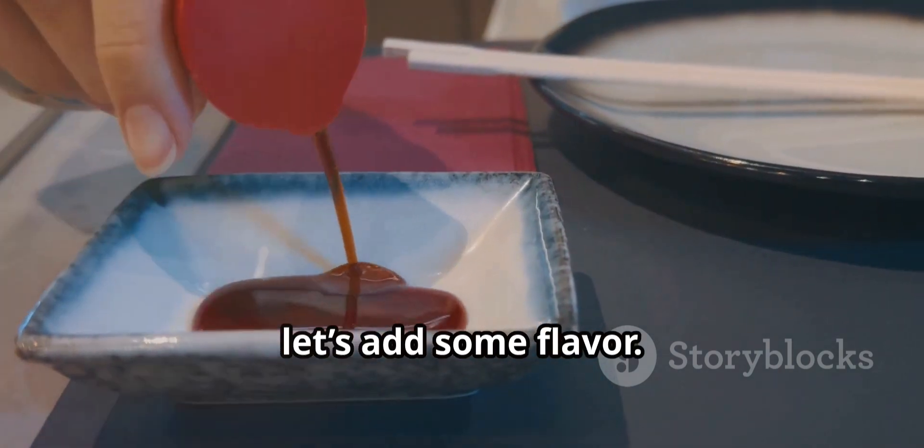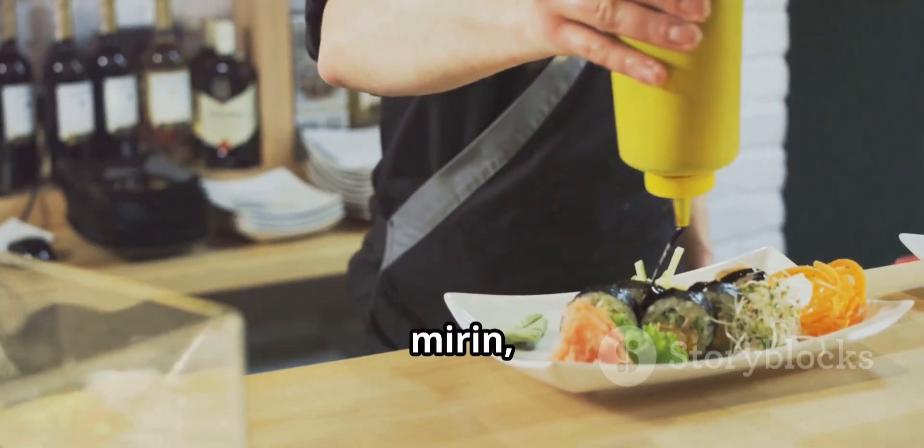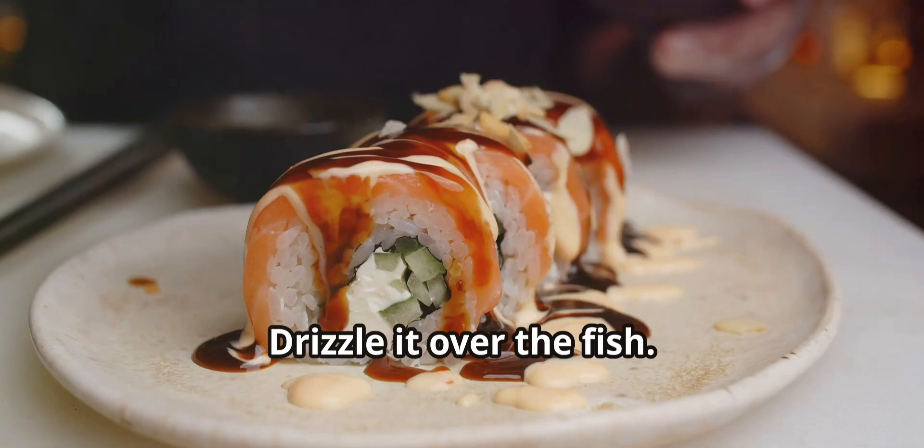Now let's add some flavor. Mix a bit of soy sauce, mirin, and wasabi to make a simple sauce. Drizzle it over the fish.